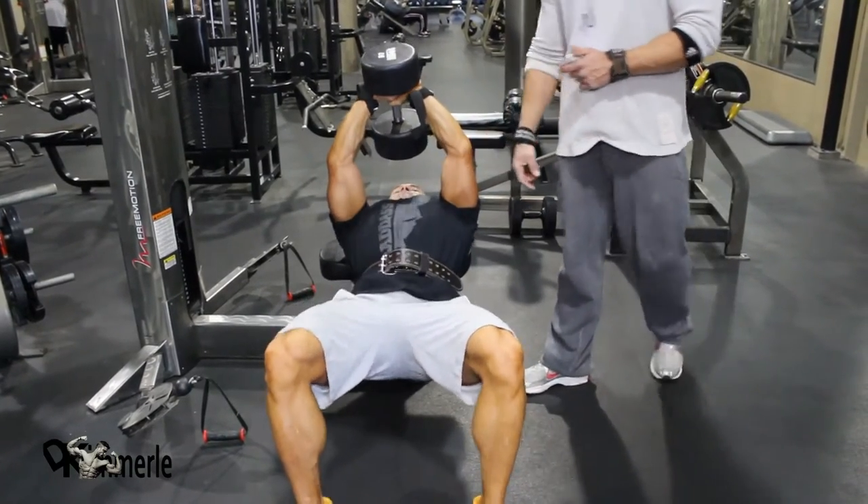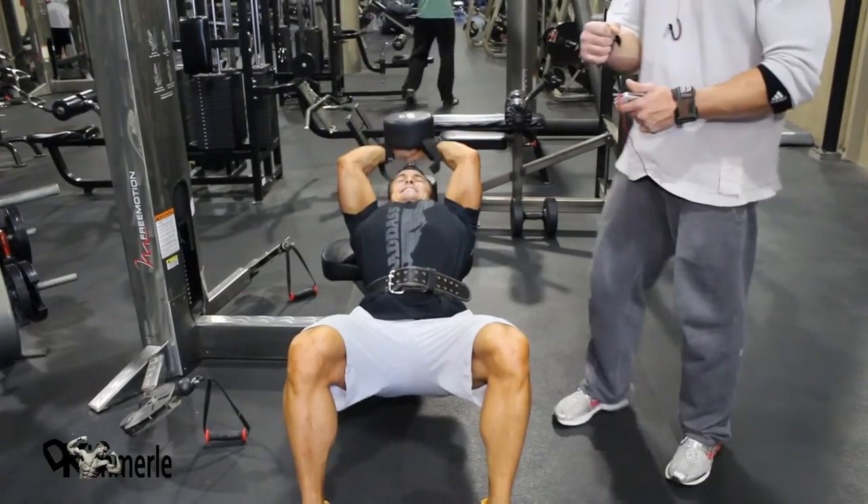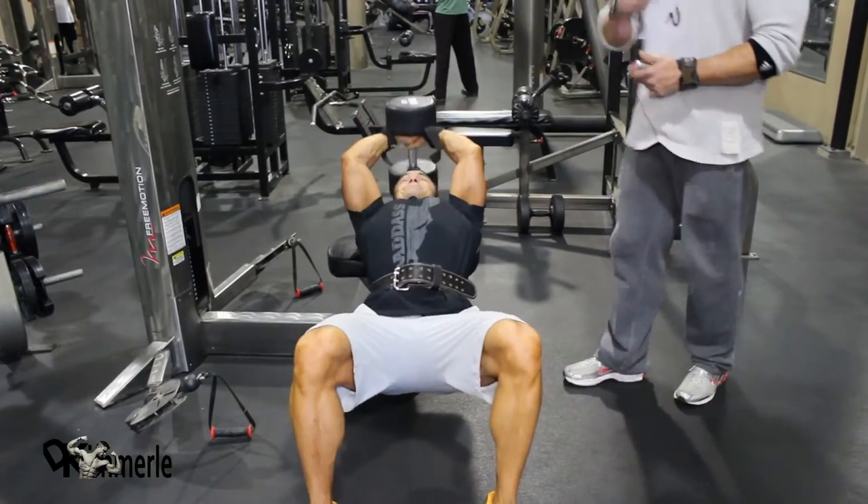Your elbows will almost stay the same — they bend a little as the weight goes back, it's natural. But you try to keep them locked out. That's the leverage you're earning. That's the pull. You're pulling over.